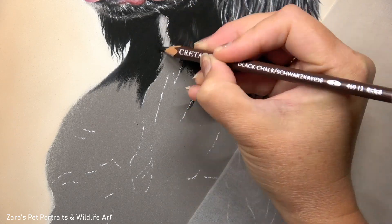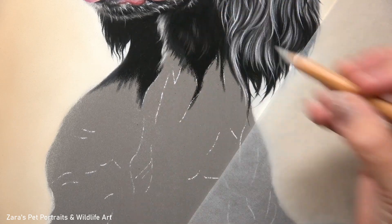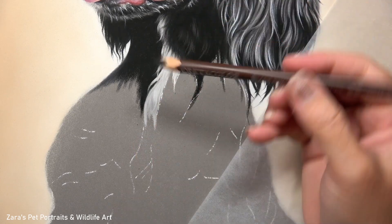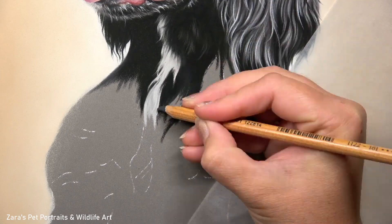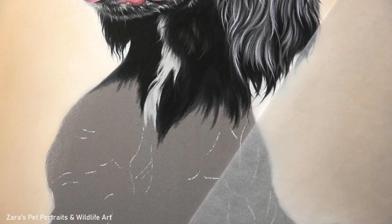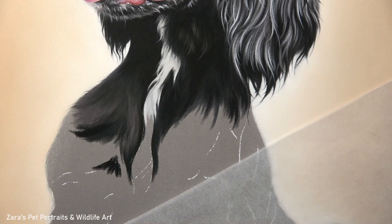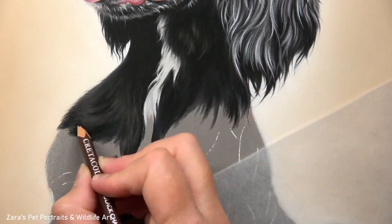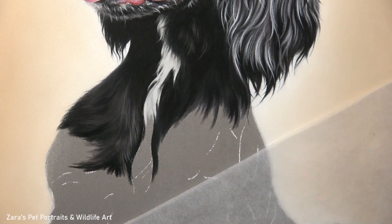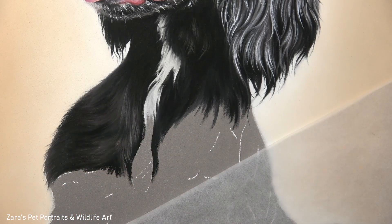Onto the body - this is where we're going to be focusing more on that shine. As I've said throughout the face this is what I've also wanted to do, but it's going to be more exaggerated on the body because the fur is much longer. The process of layering is the same but I need to make sure that I lengthen my pencil strokes. If I don't lengthen my pencil strokes the fur texture is going to be completely wrong - it'll make it look like the dog has just recently had a haircut, which obviously is not what we want.